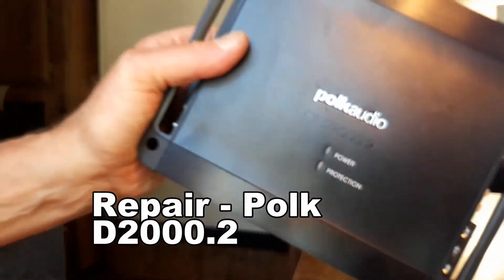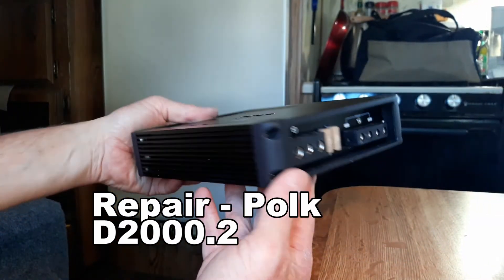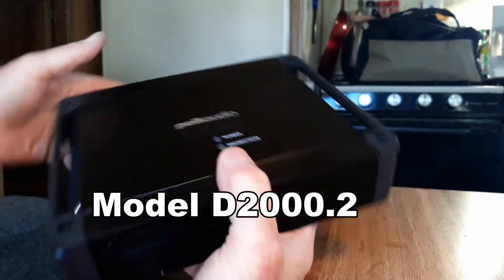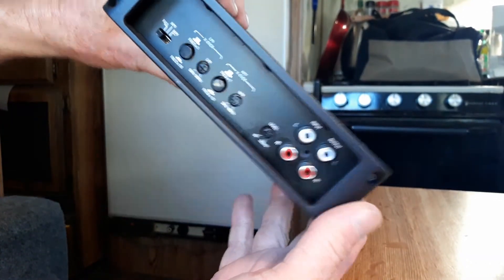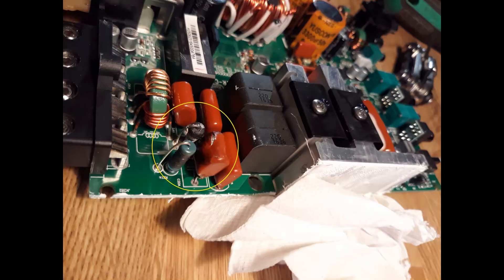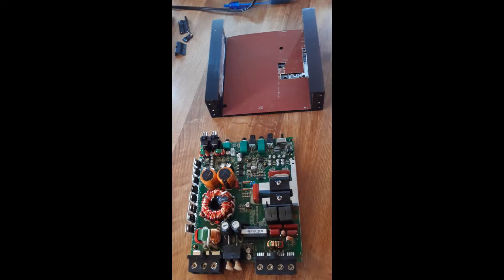This is a video of a specific fix to a car audio amplifier. The model of this amplifier is a Polk DA-2000.2, which should be very similar to the DA-4000.4. This fix may also be applicable to other Class D 12V amplifiers and possibly Class AB amps as well.